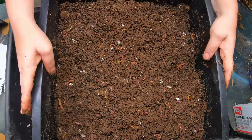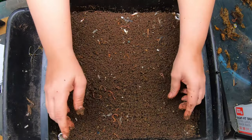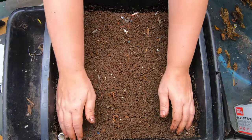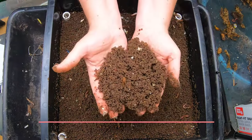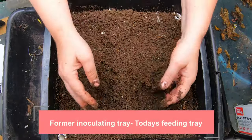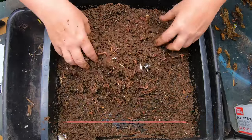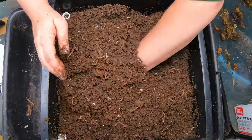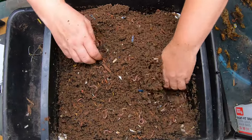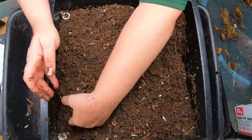On to the next layer. This layer has never had any people food whatsoever — just bedding — and you can see they've already made such beautiful castings. The red wigglers have managed to make only bedding into really beautiful castings, and I think with the increase in temperature these guys are really moving fast right now.